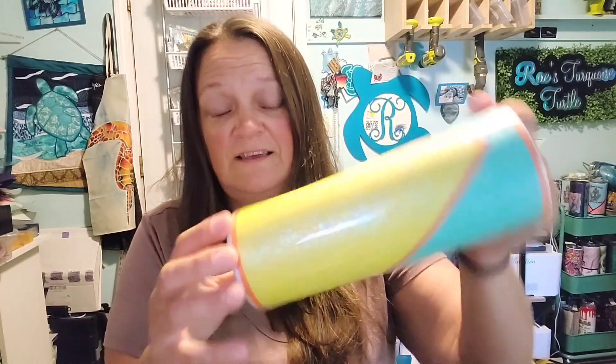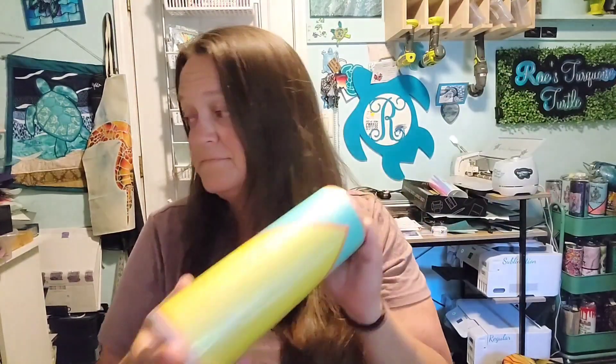That one's definitely my number one favorite. And then this one we had the tiffany blue, the yellow, and a little bit of the orange. The tiffany blue I am in love with also. I actually really liked the yellow too — but that was these three. There were eight of them total.